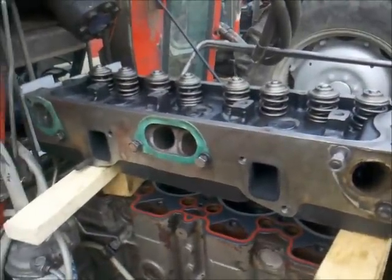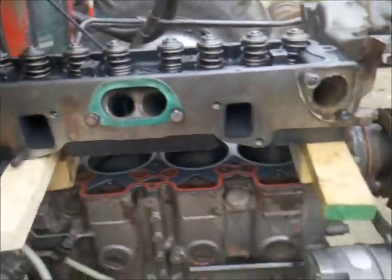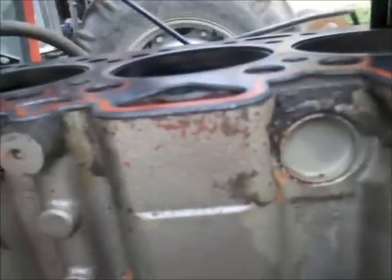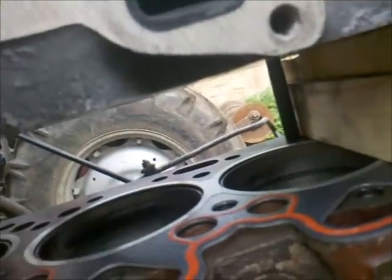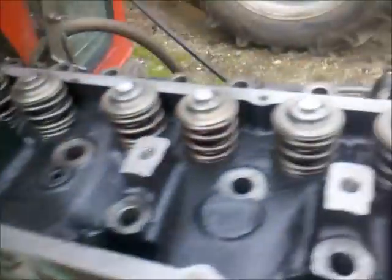Hello and welcome back. It's now the next day and I've already got the head on top of the engine block, blocked up with some pieces of wood. I got the gasket on the block and two studs to position the gasket into the center. Now I will lift the head stepwise down. Head is back on - it was lowered stepwise and went pretty fine, and now we'll put in the cylinder head bolts.